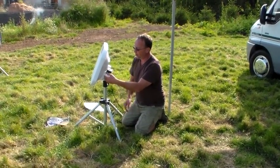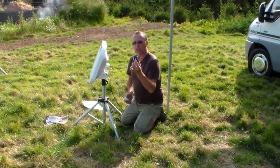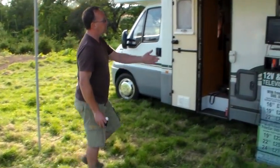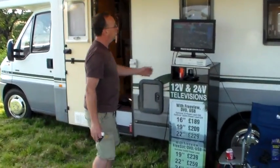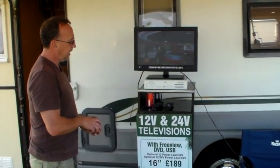Now turning the speaker off, you can remove the speaker. Remove the elevation guide, and on our television you can now see Sky. Unplug it, and you're connected to Sky.